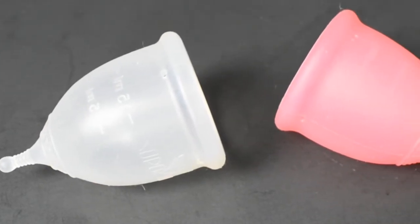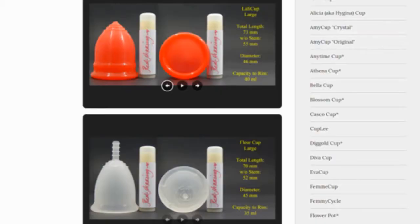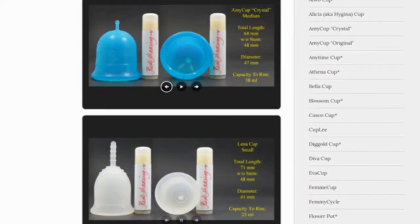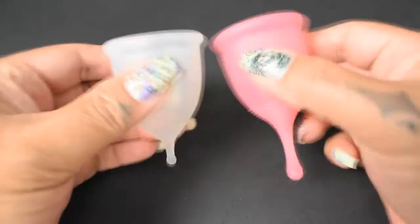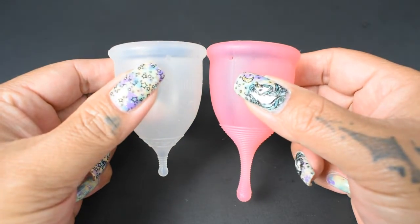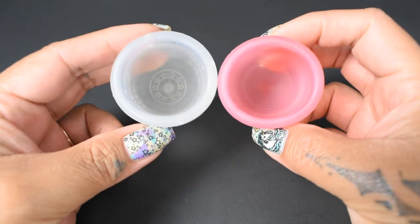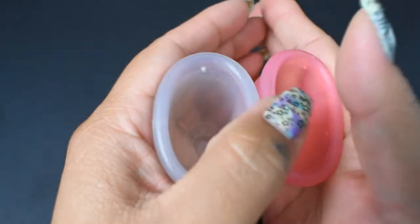This is a squish comparison of the Super Jenny and the Lacy Cup, both in a size small. Don't forget that you can compare these cups with other cups that I have on hand by visiting the link in the description below. I'm going to place both of these cups in the palms of my hands, give them a squish, swap hands, give them a squish again, and then compare the rims.